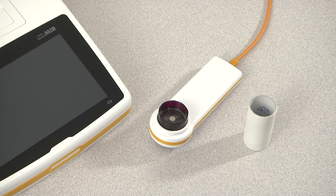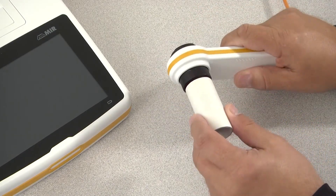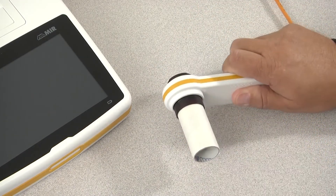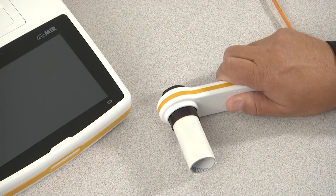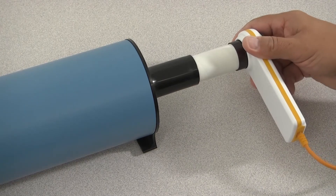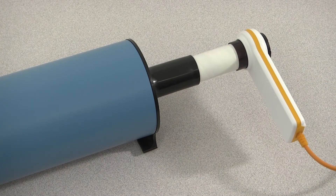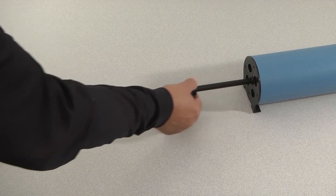To begin the calibration check, insert a cardboard mouthpiece into the Flomir. If you are using the Flomir disposable turbine, insert it into the flow meter. Connect the flow meter to the 3-liter calibration syringe, making sure you have a tight seal so there are no air leaks, and pull the syringe plunger all the way out.